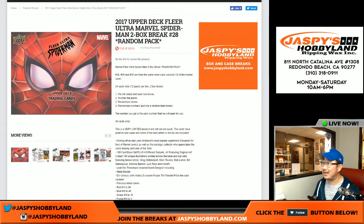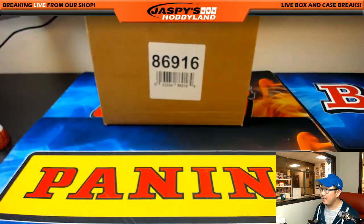Good evening everyone, Joe for JazzBeatsHobbyland.com. On a Friday, two boxes of Spider-Man. This is random pack number 28, and from a fresh inner.